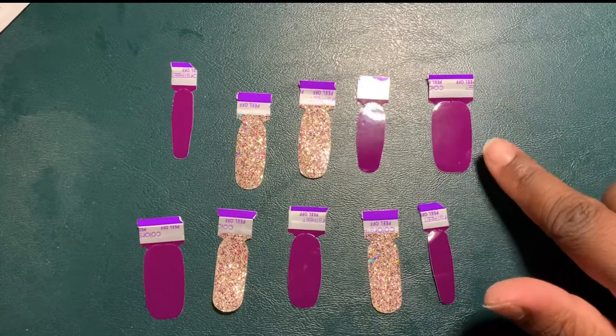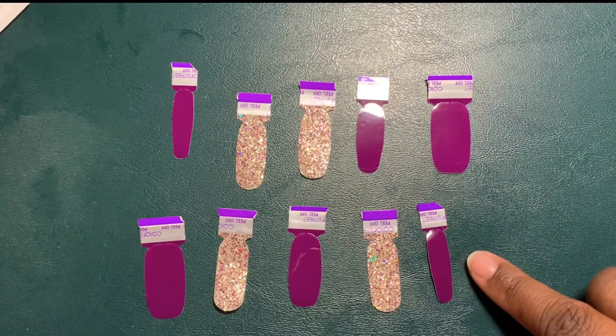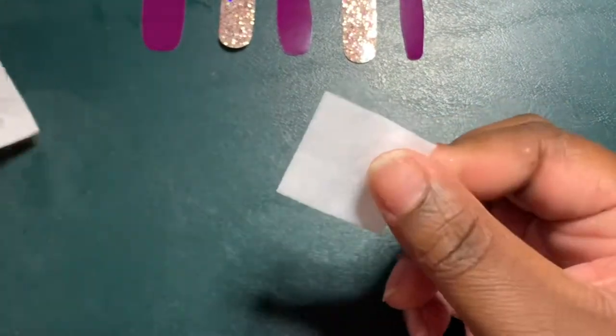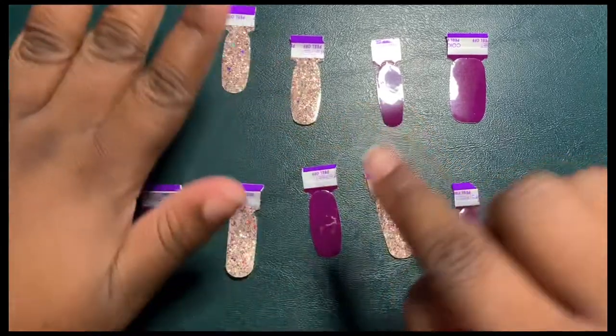I have my nails all sized and laid out — my right hand at the top and my left at the bottom. First things first, you want to use the prep pad to prep your nails.